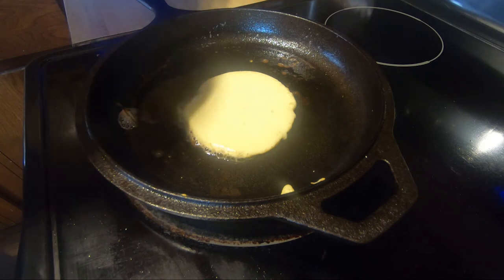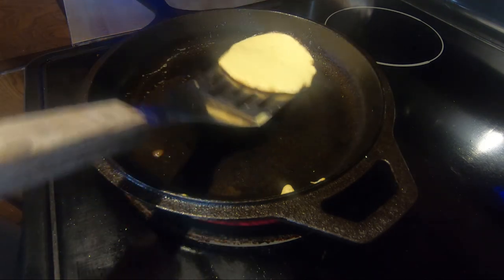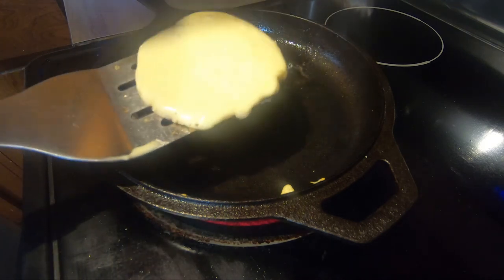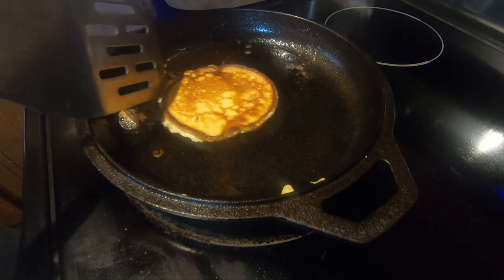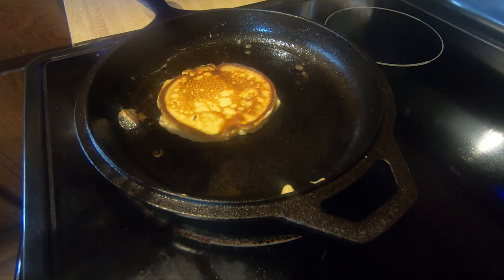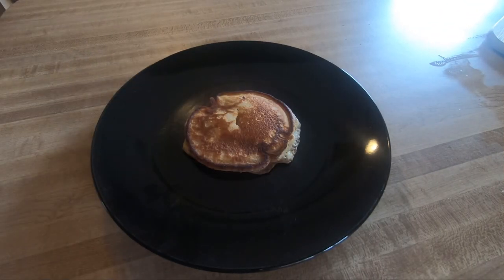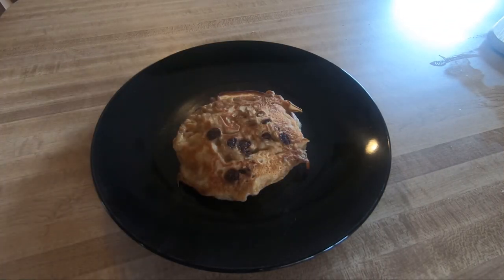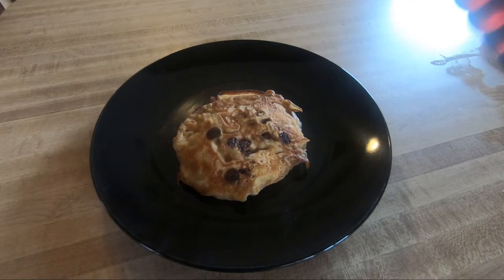Go ahead and flip it. This time I waited long enough so the juices aren't running off quite like I did on the last one. There you go — it's going to cook up nicely. Now go ahead and place that plain pancake on the plate, throw the chocolate chip pancake on top, and add your favorite toppings. I'm going to add just a little bit of syrup — you could add whipped cream if you wanted.